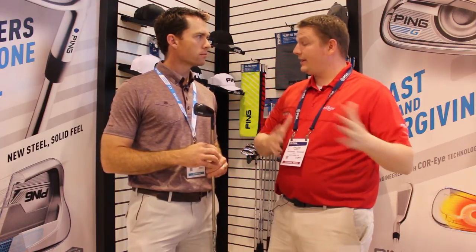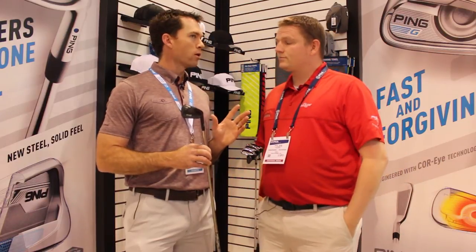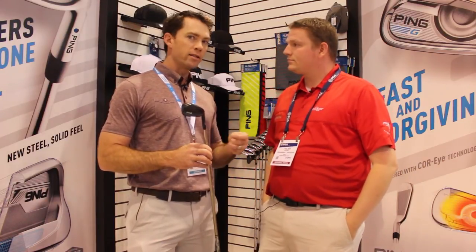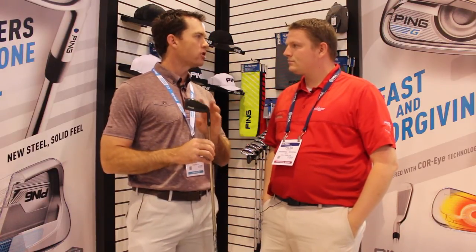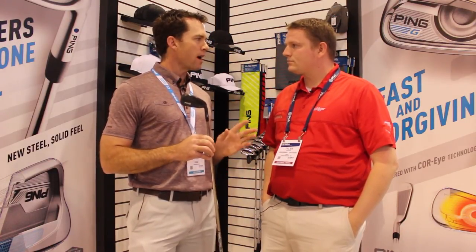It's available with both steel and graphite shaft options. What we're finding is graphite works generally better from a weight standpoint. We've kind of engineered the ground impact, the drooping of the shaft to take care of that. It's better to think of it shaft-wise generally with graphite, but if you're a stronger player, you can take a look at steel.